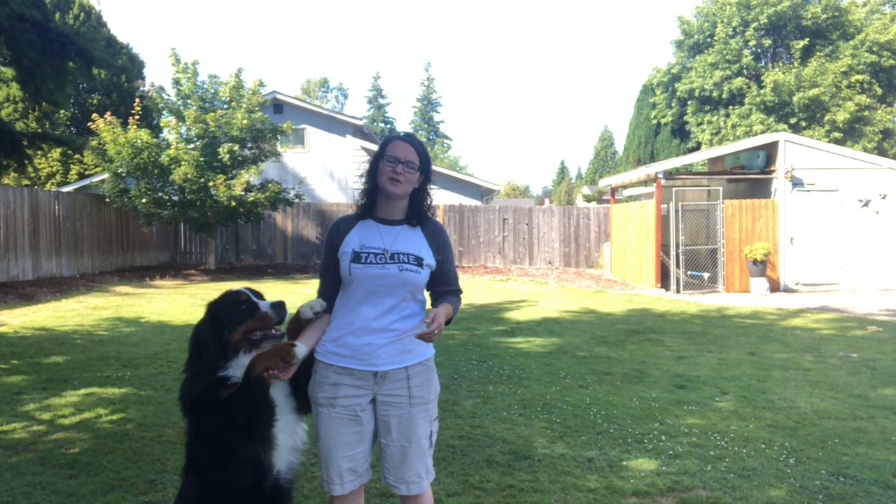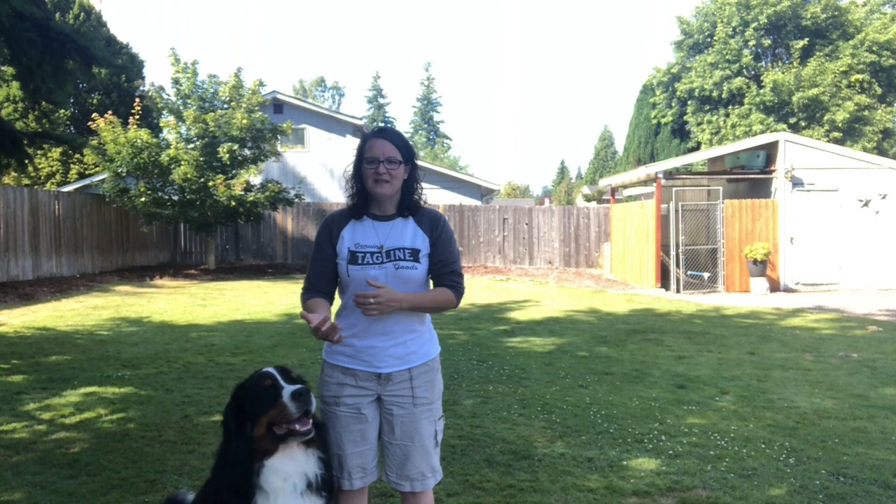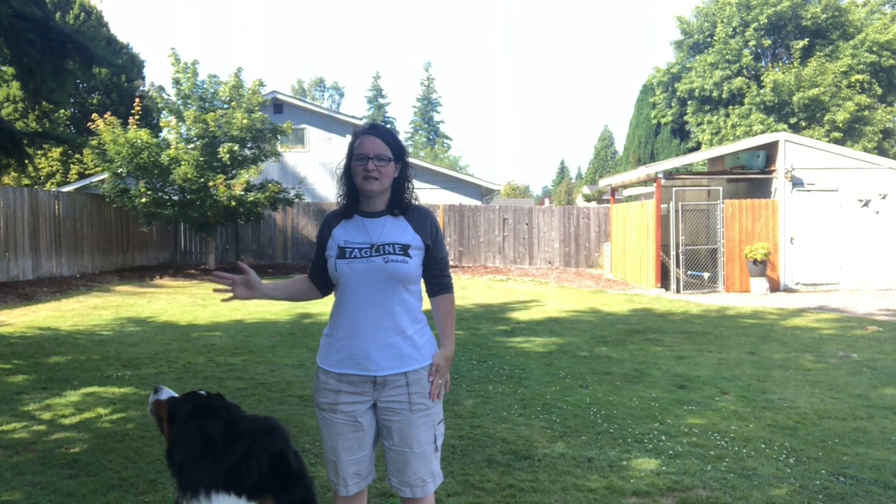Shaving does not help. It actually takes away their ability to keep cool air circulating through their coat, and the sun just permeates the skin. So be aware of that. Use grooming rakes and other tools to keep that coat clean and that dead coat out.